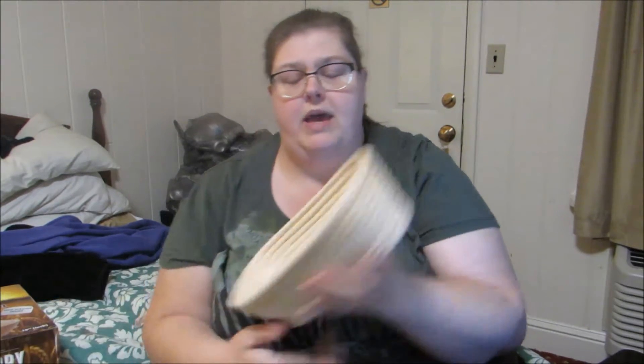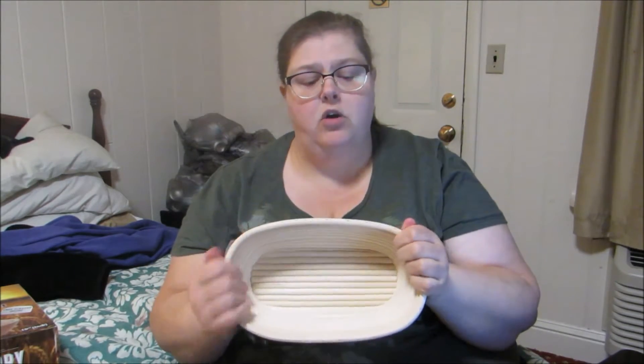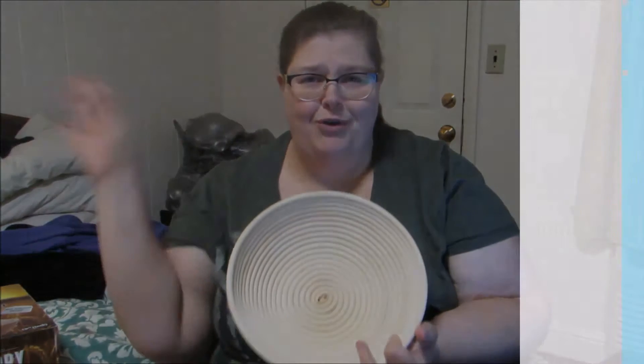I do wash this out with a scrubby brush, rinse it real good, and then let it air dry all the way. The cleaning instructions are also on the pouch as well on the product package. So if you're interested in either the oval or the 10 inch round, check out the links in the product description below and I'll see you next time with a great product review. Bye!